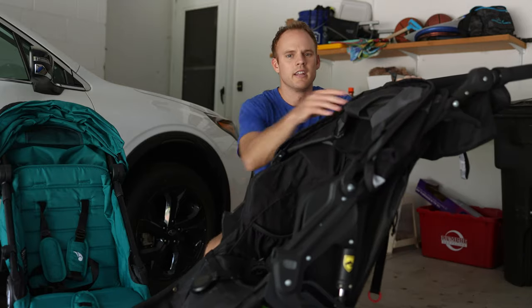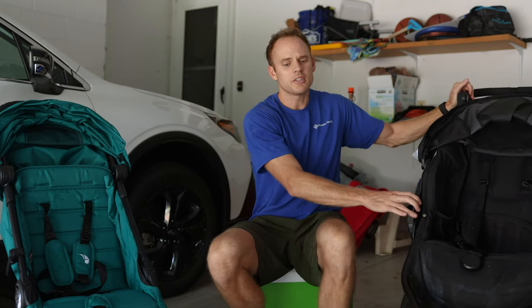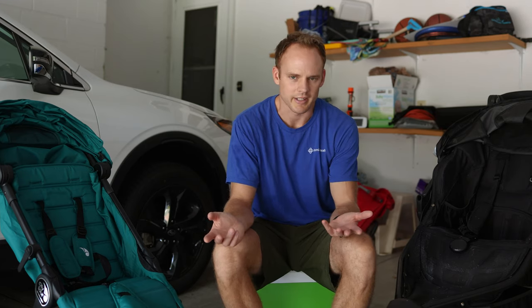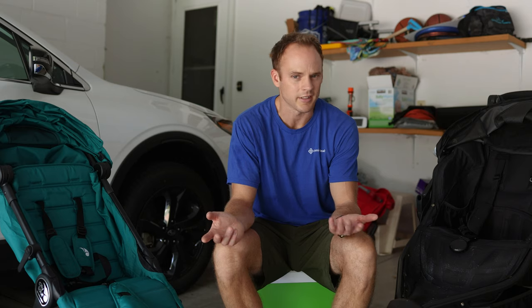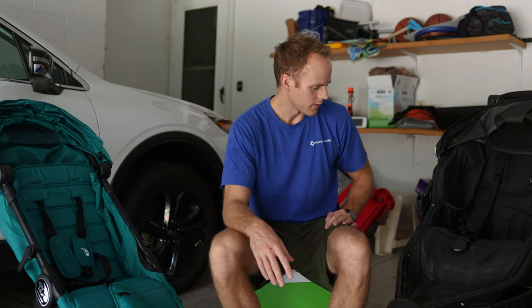Two things to consider here. Originally we bought the Bob Revolution 3.0 because my wife wanted to be able to jog with it. She took almost a full 12 weeks off and didn't want to be stuck inside. Check the manual before you do any type of jogging — I think it's around six months for the baby. We're a little more active and wanted something better for getting out on the nice trails and parks around here.